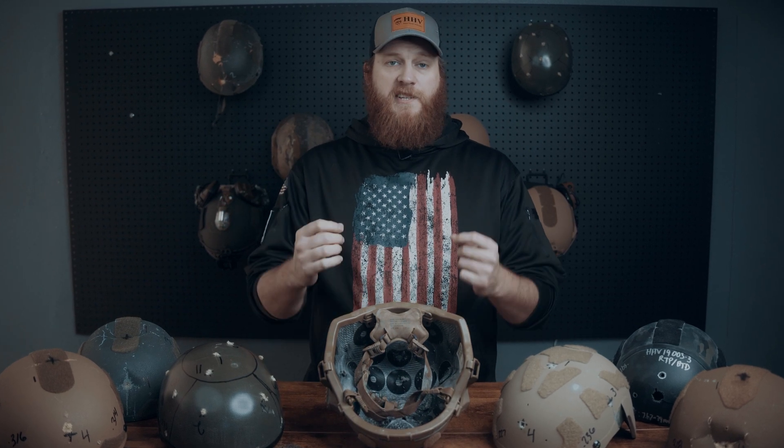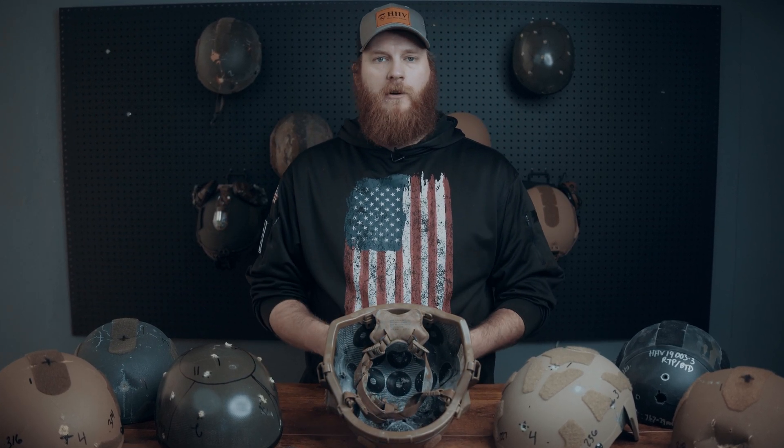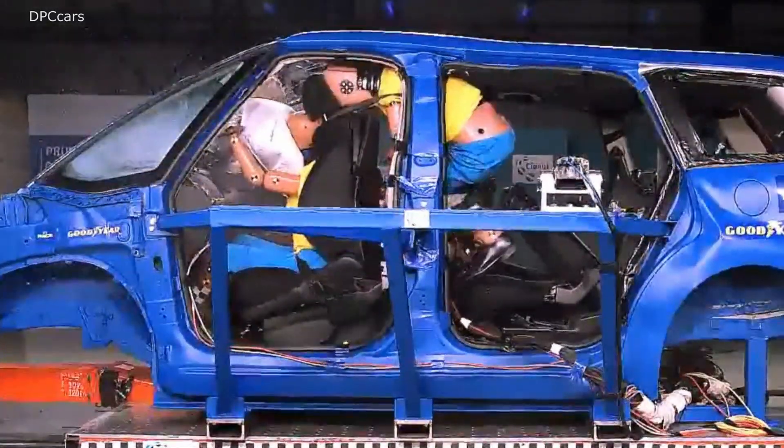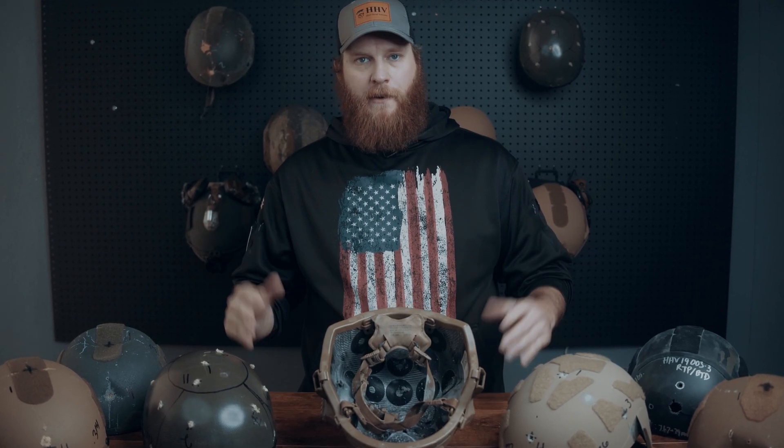Shooting a helmet without suspension, padding, and a head form is a lot like doing an automobile crash test without seats, seat belts, and airbags — and you're using a child in the front seat. You're not going to get the right results.